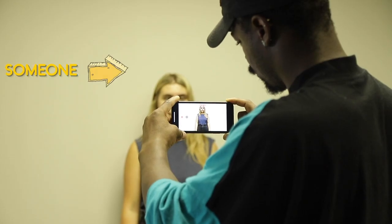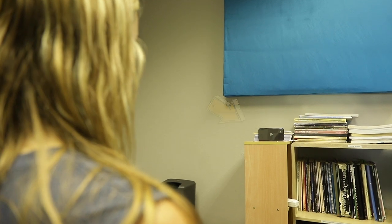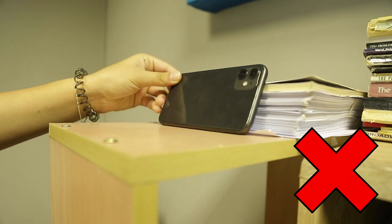First prize is to get someone to hold your phone as steady as possible. If no one is available, try and stand your phone face level a meter away from you, balancing straight up so you're not filming at an angle.